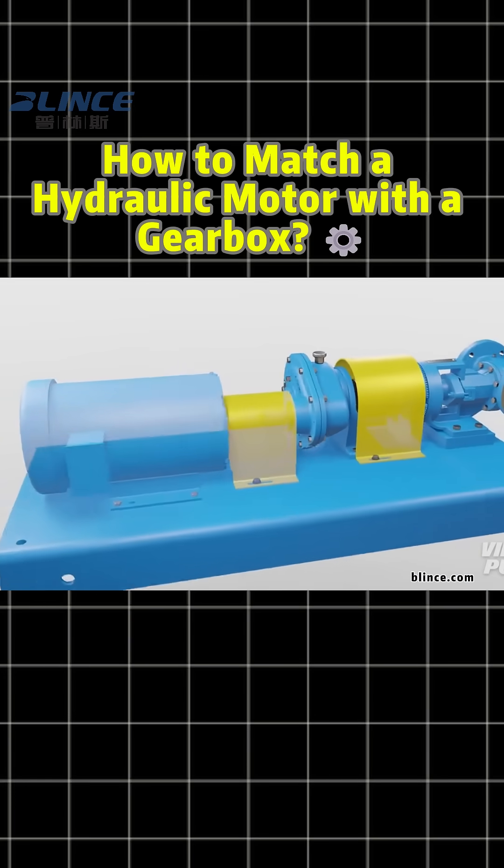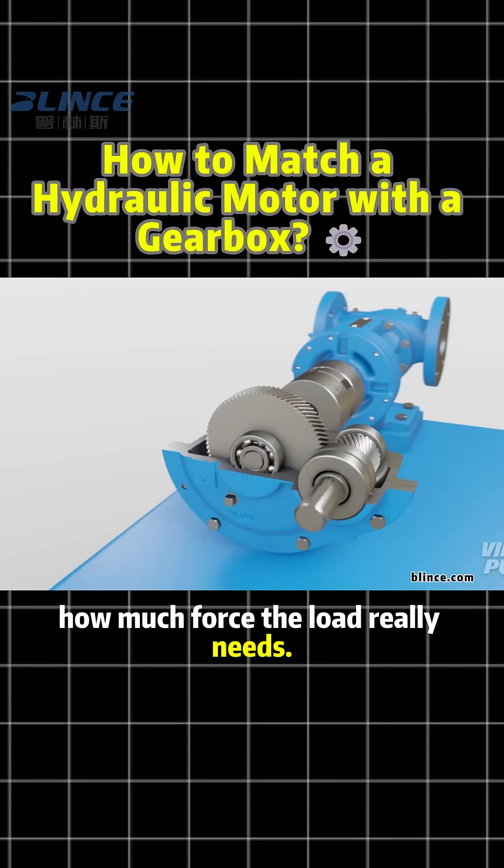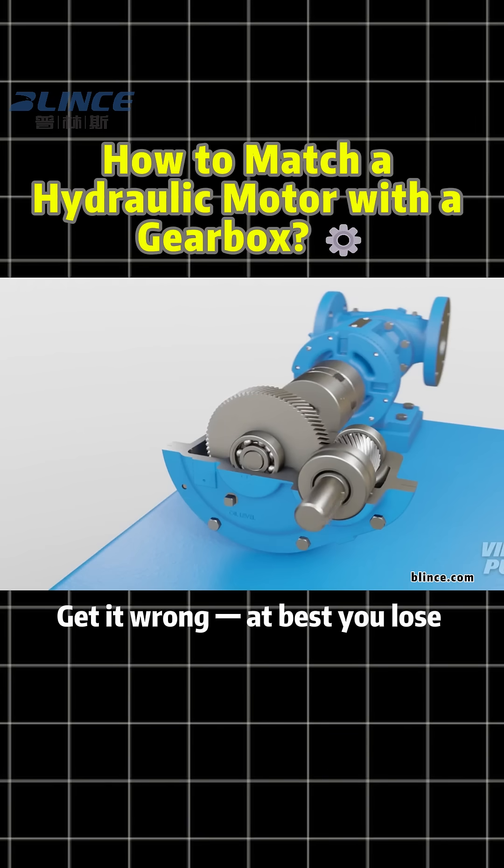Second, Torque Matching: the gearbox multiplies the torque, but you must calculate how much force the load really needs. Get it wrong — at best, you lose efficiency; at worst, the gears break or the shaft snaps.